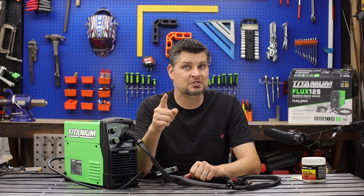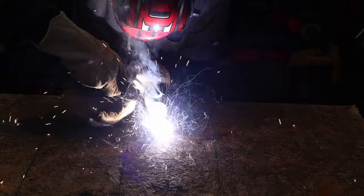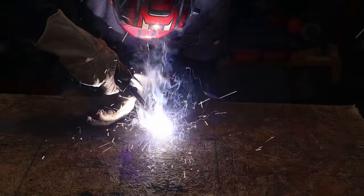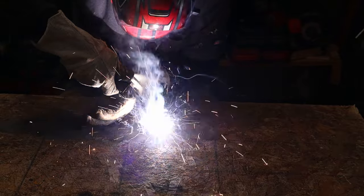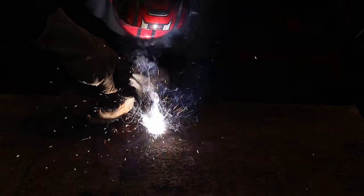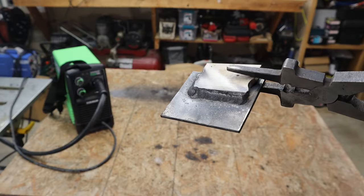You can do stainless steel, and you can actually do a stainless-to-steel combo. Most people don't know, but yes, you can actually weld those two metals together. You're going to run into corrosion-type issues, but we're not building a submarine here. So if you've got some odd job where you need to mix those two metals, it can be done.